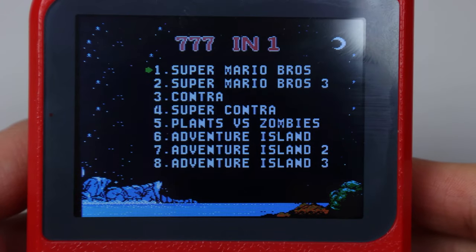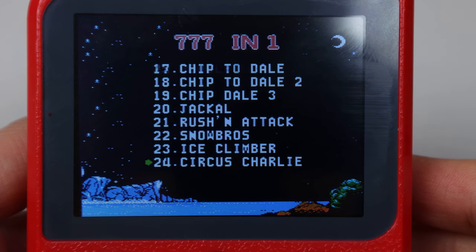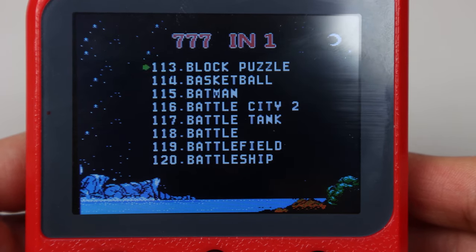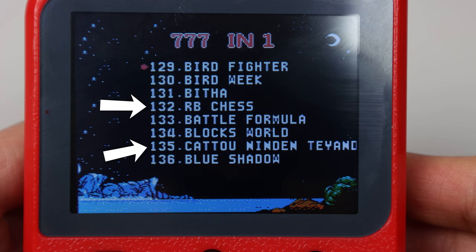One quirk about this unit is that the first 80 or so titles are not in alphabetical order. Though after around 90, most things are alphabetical, despite some typos and spelling errors — like 'Annie Emo Block S' — and the alphabetical order isn't perfect.